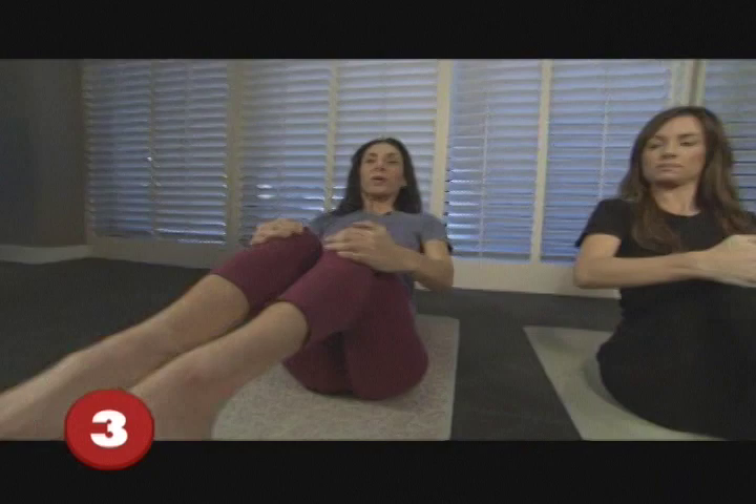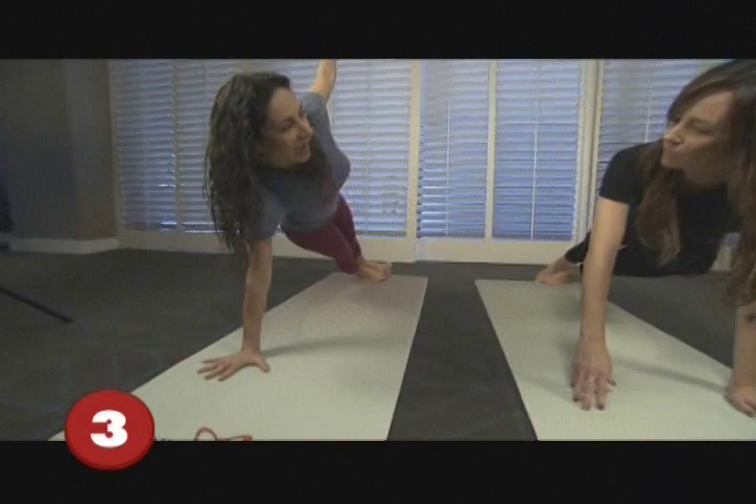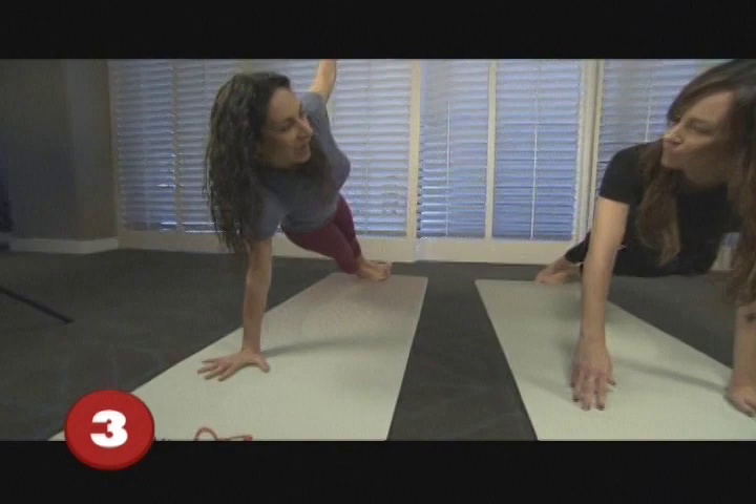Another fabulous yoga pose is one arm balance. Start off on your hands and knees, then come into plank position — basically the top of a push-up. We're just going to rock onto the outside of the foot, push off the floor, and lift the underside of your hips up.